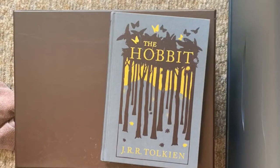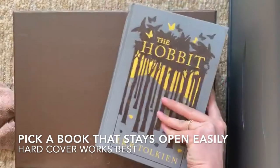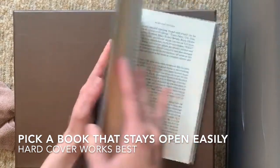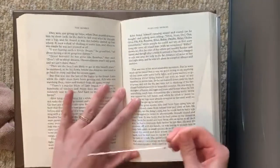The book I'm going to try this project on today is The Hobbit by J.R.R. Tolkien. I have this cool little edition, and the best way to start the found poetry project is just to randomly flip through your book, find a page, and then put your piece of glass or plastic on the page.